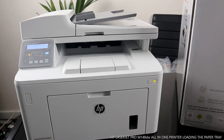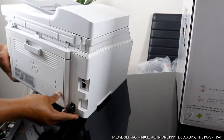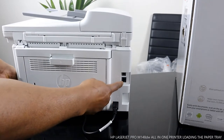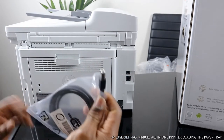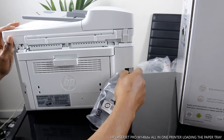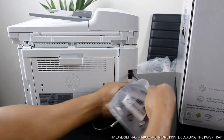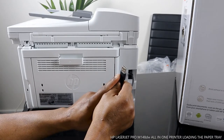Starting from the back — the power cable is right here. Here you can connect this printer to your router, and you can also connect it via USB cable. This is the USB cable for this printer, and the USB cable port goes right here. This section connects to your laptop or PC for scanning.